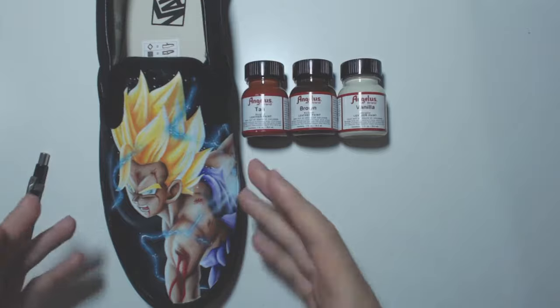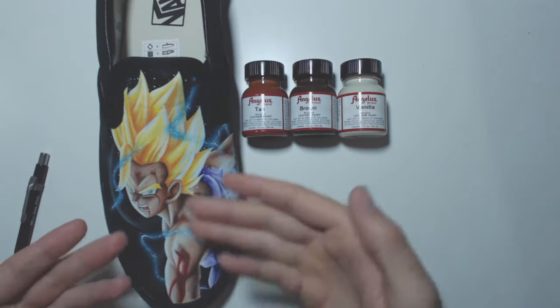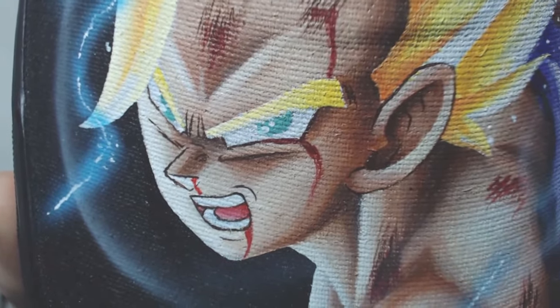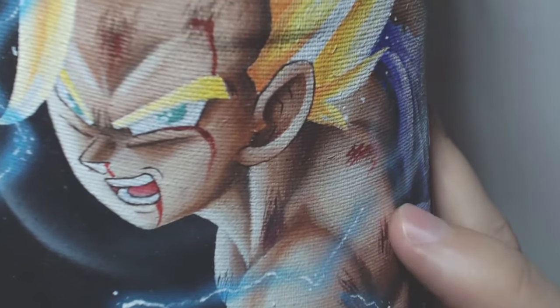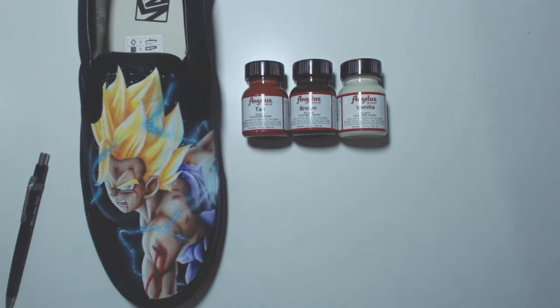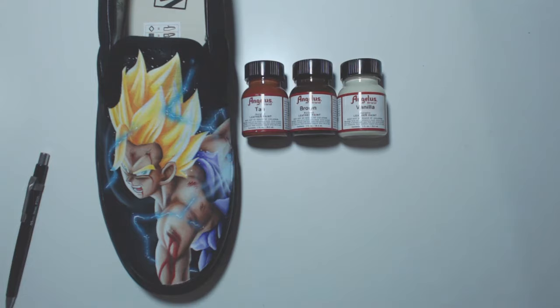Always do the background first because you'll be putting something on top of it. That said, I didn't do it here and it worked out okay — the edges look great. For outlining, I always use a brush rather than a pen. I chose not to outline the skin on this one because I liked the way it looked, but I did outline the ear and nose for definition. I don't outline the hair either, because it flows better without one.